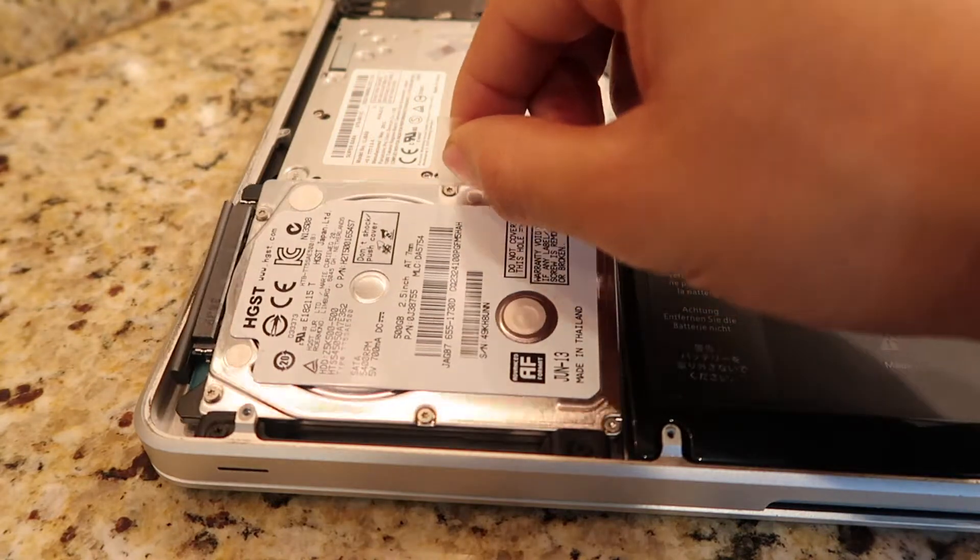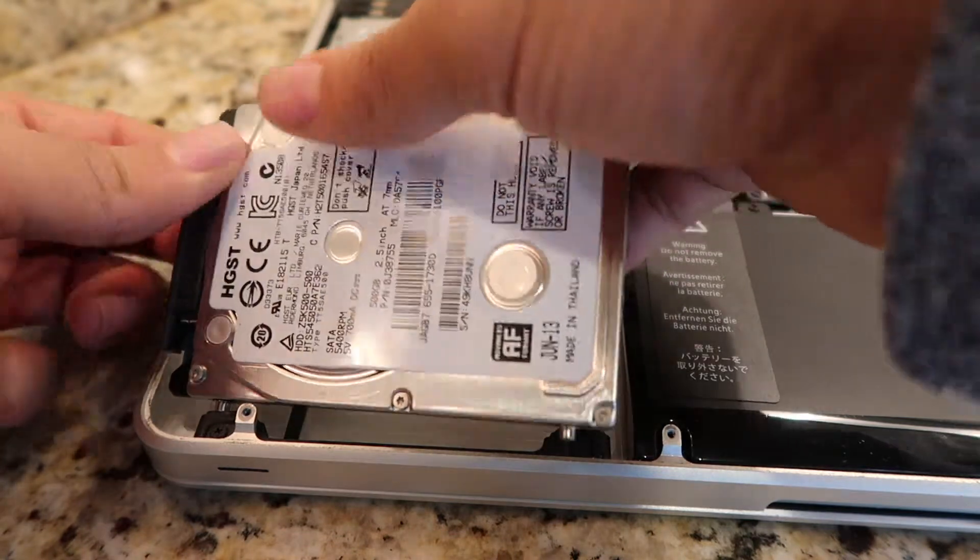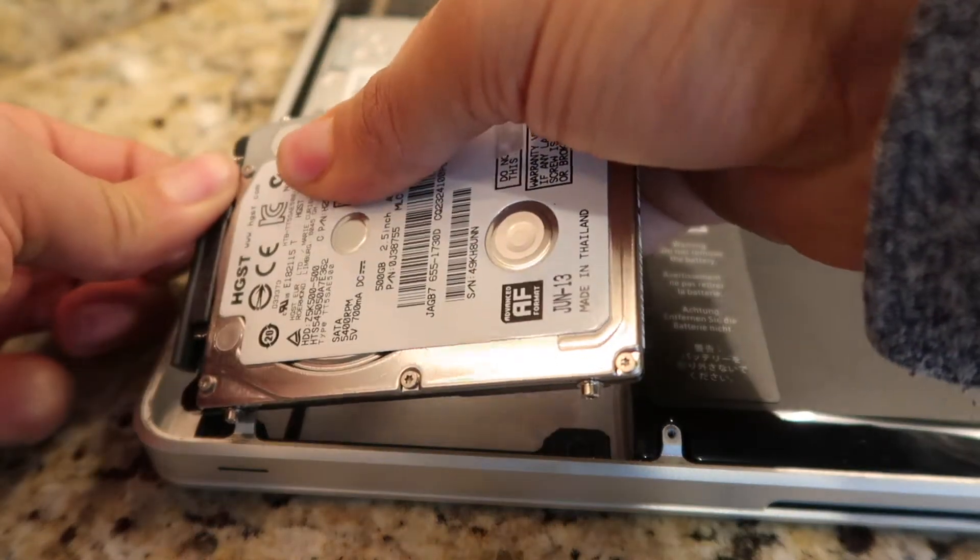Step 4: Pull the tab for the hard drive and carefully pull out the SATA connector — they rip easily.